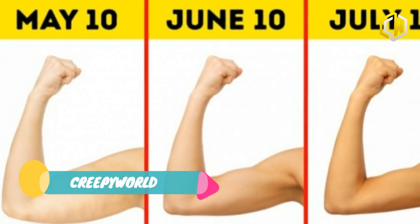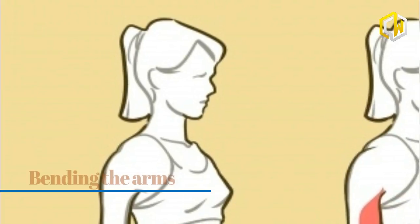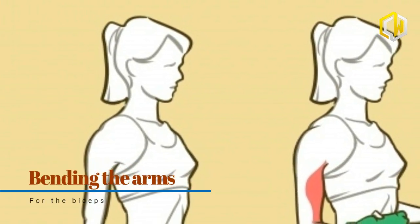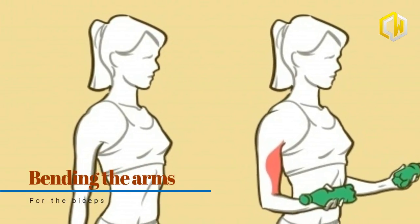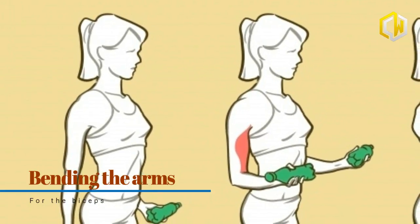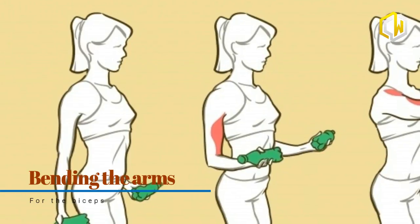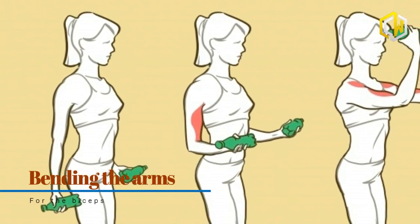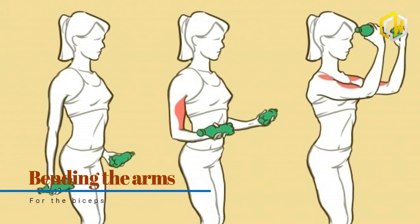Stand with your feet shoulder-width apart, straighten your back, bend your knees, and tilt your pelvis backward. If you haven't got weights, you can replace them with bottles of water. Fixate your elbows, raise your arms to chest level and then to face level, then slowly lower your arms. Make sure that you exhale while bending your arms and inhale while straightening them out.